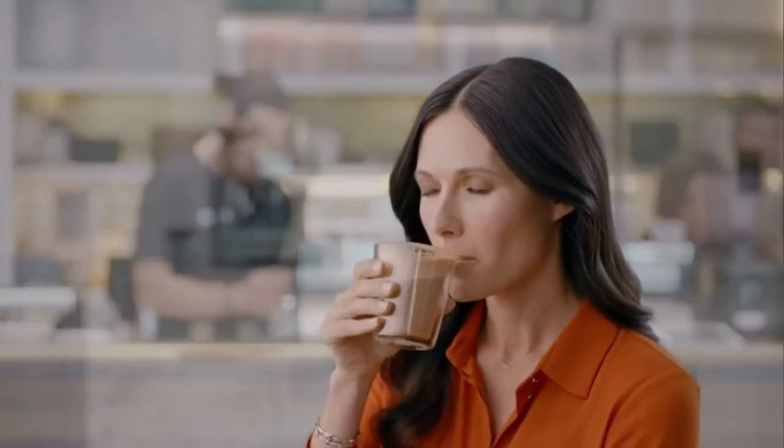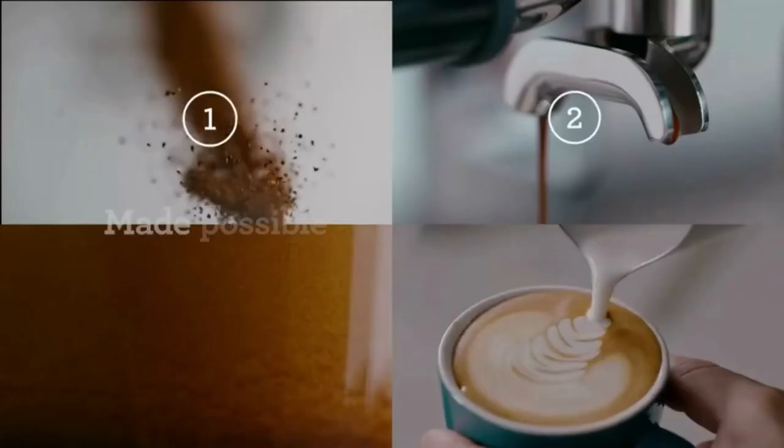If you want to get fancy, you can steam and texture milk to top off your cup — make it a latte or a cappuccino.